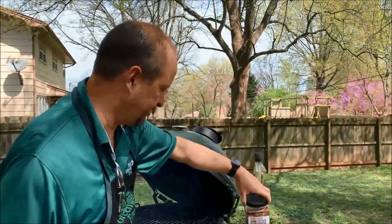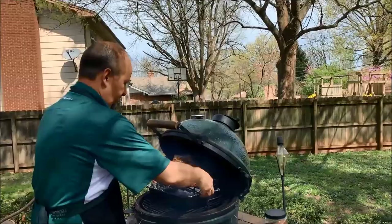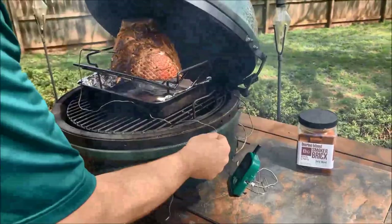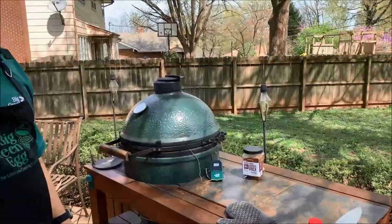I've got my V-rack and drip pan set up. I'll position the wire probe exactly where I want it, getting the center right in the middle. You can see we've got our convector, our smoke, and we're running at 320 shooting for 325 degrees. I'll run the wire along here so it comes out close to the transmitter. The lid going down momentarily dropped the temp — we're at 36 degrees inside the ham, shooting for 140.